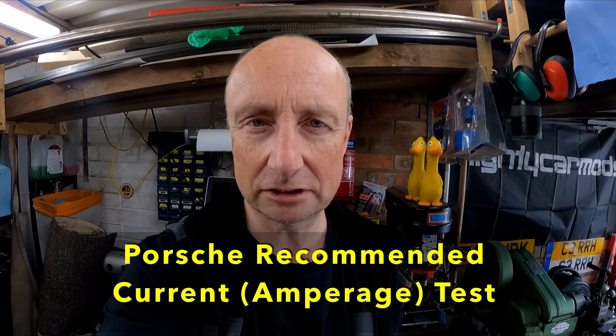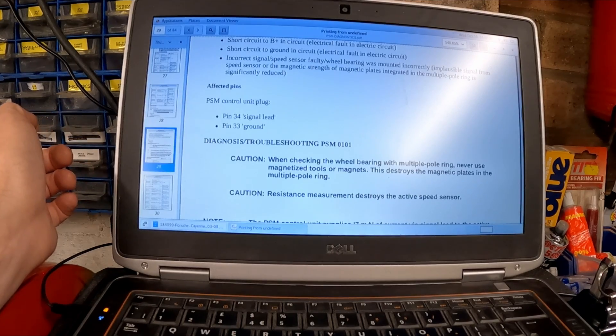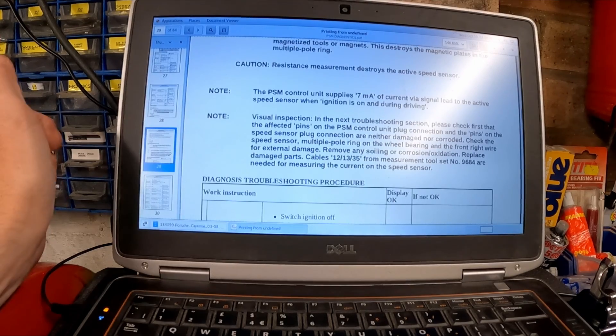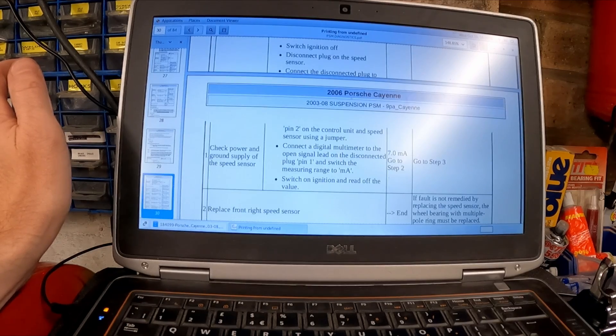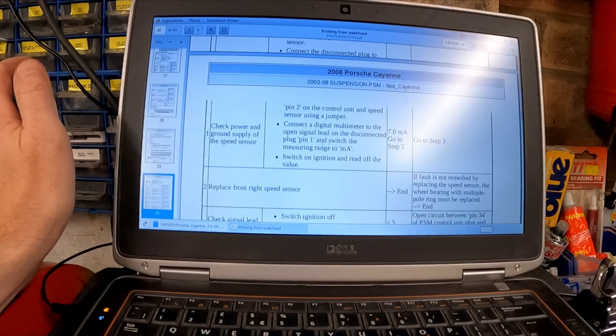I've found a PDF with instructions for performing tests. I'm going to run through fault code 0285, speed sensor front right. The PSM module control unit plug pin 34 is the signal lead and pin 33 is the ground. The PSM control unit supplies 7mA of current via the signal lead to the active speed sensor when ignition is on and during driving. To test it: switch the ignition off, disconnect the plug on the speed sensor, connect the disconnected plug to pin 2 on the control unit and speed sensor using a jumper, connect the digital multimeter to the open signal lead on the disconnected plug pin 1, and switch the measuring range to milliamp. Switch on the ignition and read off the value.